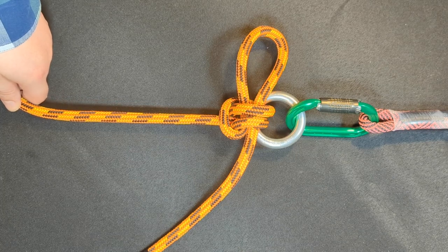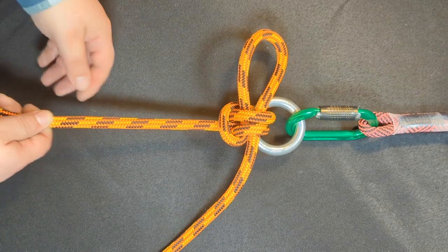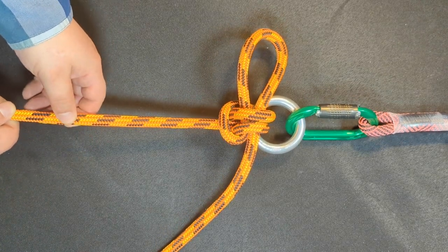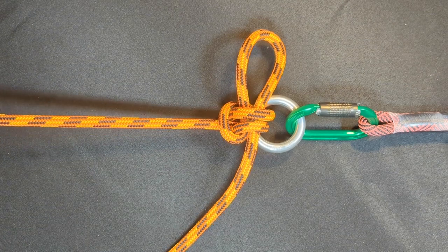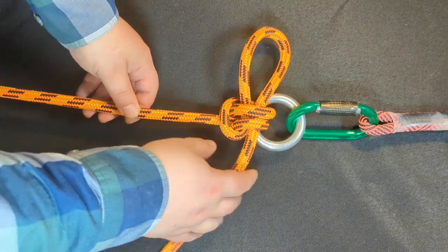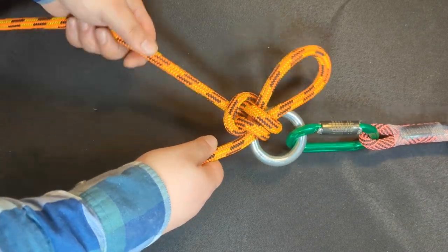Hey everyone, today I'm going to show you how to tie a no-name slipknot. The guy I learned this from doesn't speak any English, so I don't know what to call it. However, I do know it is a really great slipknot, and I think it's worth sharing. So let's get to it.